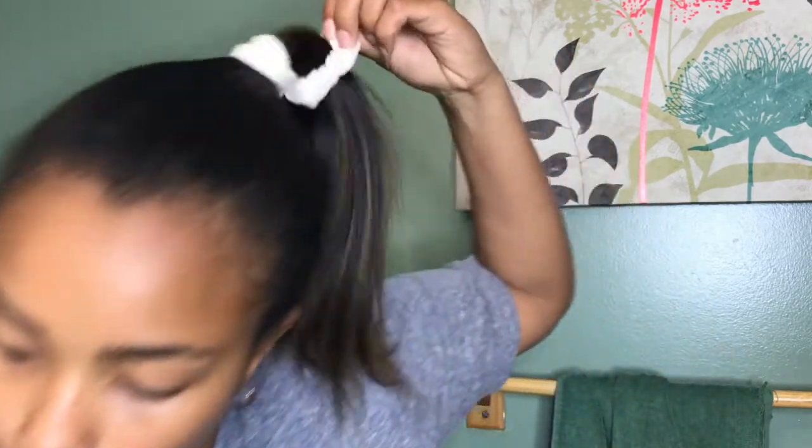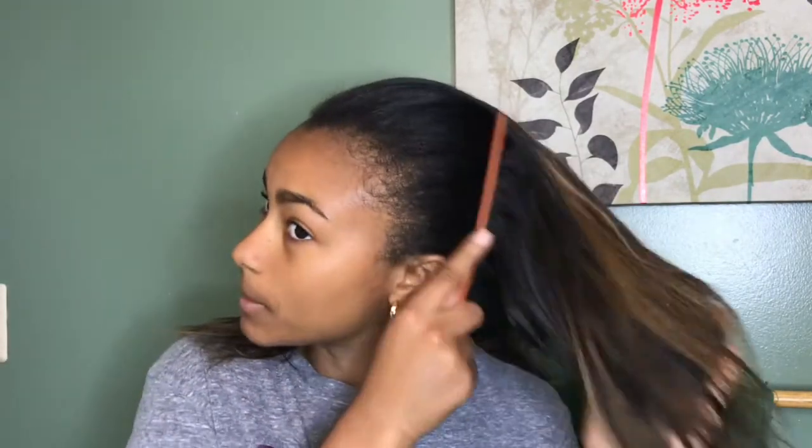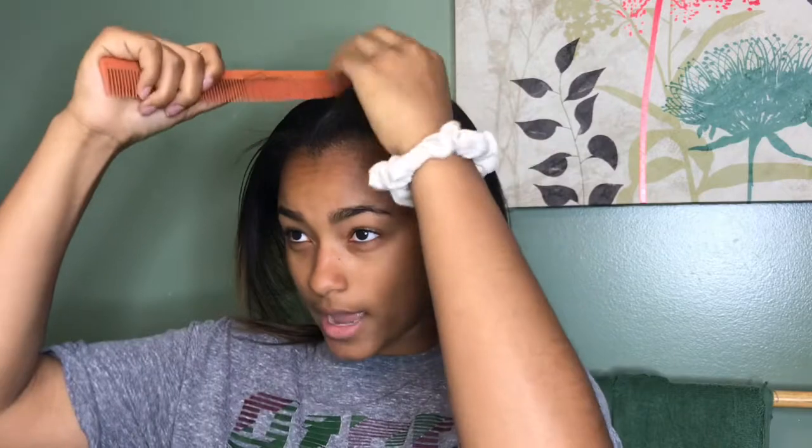So I told you guys before that I love to comb and brush my hair, but seriously it's like a total stress reliever for me. So I just go through, you can make yourself a middle part — whatever — and I'm just gonna pull that back.